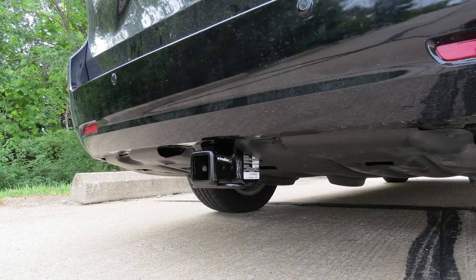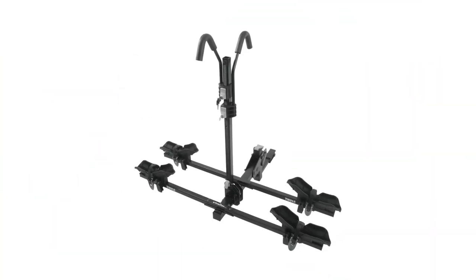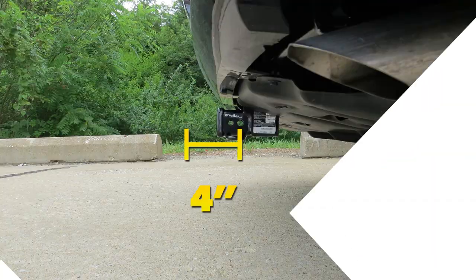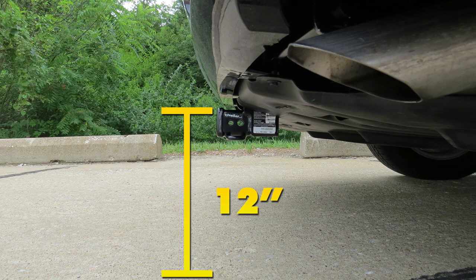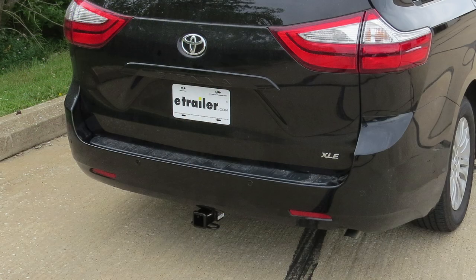I'd like to give you a few measurements to help you when deciding on accessories for your new hitch, such as a ball mount, bike rack, or even a cargo carrier. From the center of the hitch pin hole to the outermost edge of the bumper, it's going to be 4 inches. From the ground to the inside top edge of the receiver tube opening, it's going to be right about 12 inches.